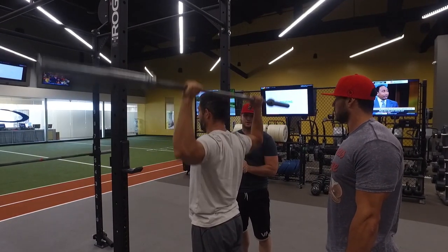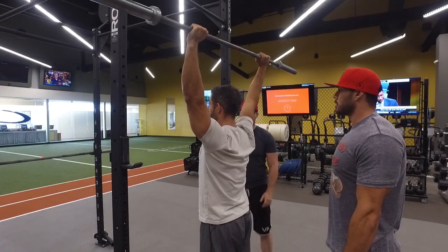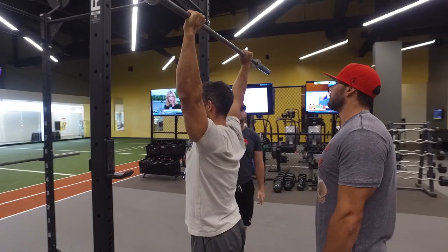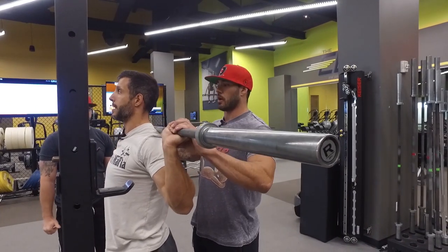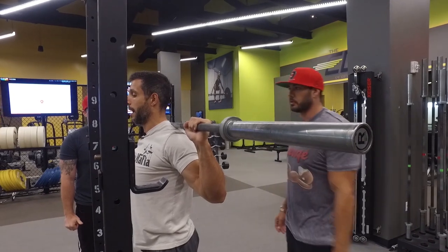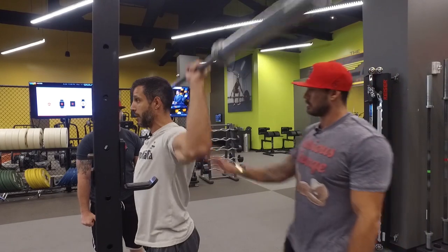Watch the compensations that tend to occur — like an excessive forward head or too much arch in the back. You actually have really good mechanics. I'm glad you demoed this because I didn't want to demo. Yeah, come down. I'll show you my deviation. My wrist break — in order to get the bar behind my head and clear, I have to break my wrist. But he's got a nice tight fist pressing straight up, squeezing the shoulder blades back, keeping it nice and tall.